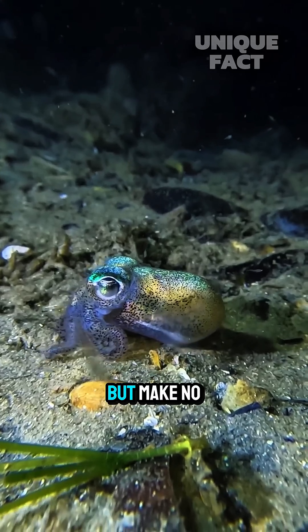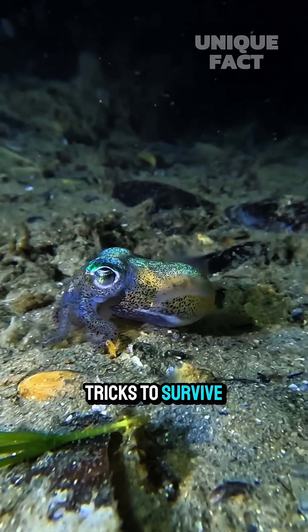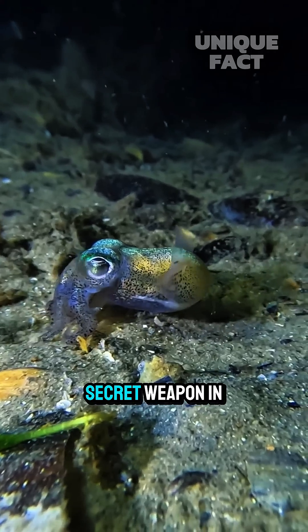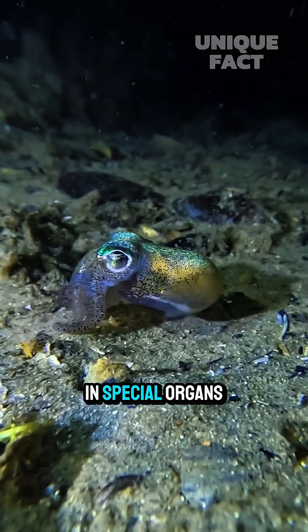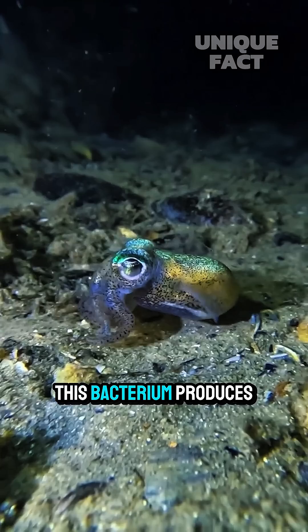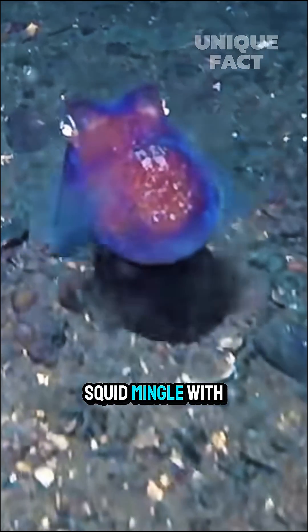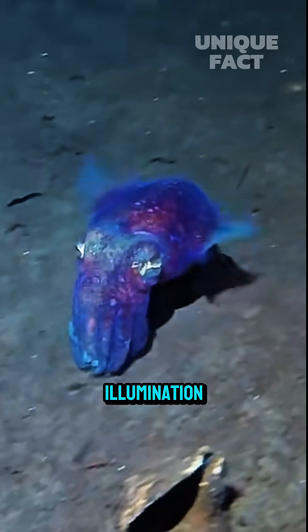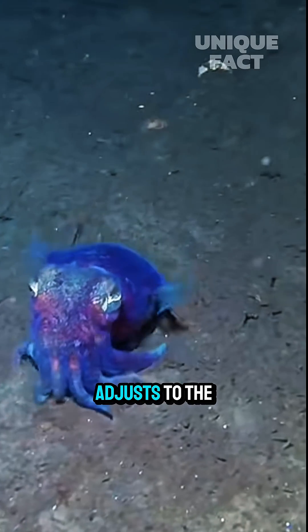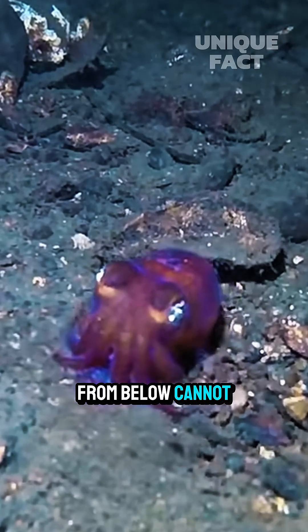Bobtail squid might be tiny, but make no mistake, they have a series of extraordinary tricks to survive in the ocean. They have a secret weapon in the form of Vibrio fischeri bacteria that live in special organs in their bodies. This bacterium produces greenish-blue light that helps bobtail squid mingle with the surrounding environment. This technique is called counter illumination, where the light from the body adjusts to the moonlight or sea light, so that predators from below cannot see the silhouette.